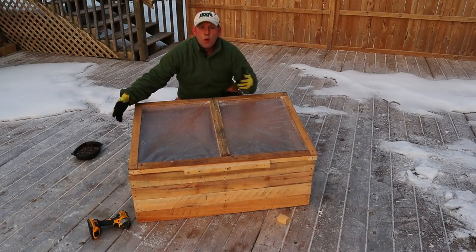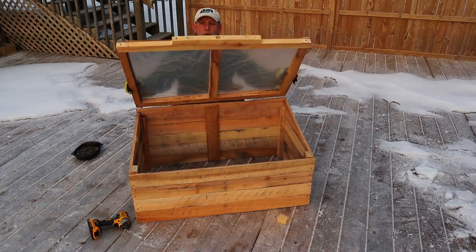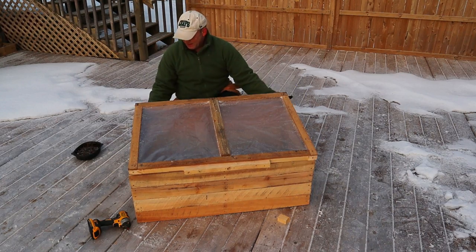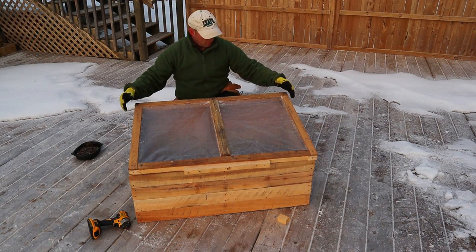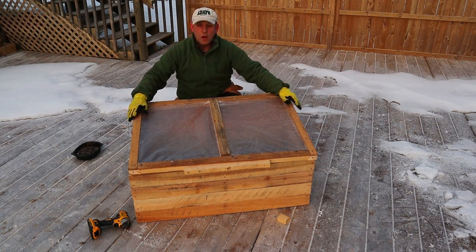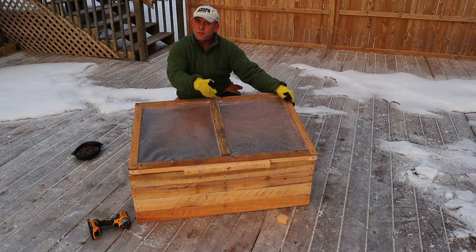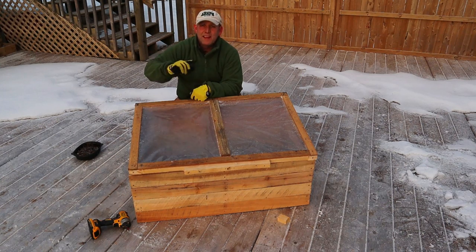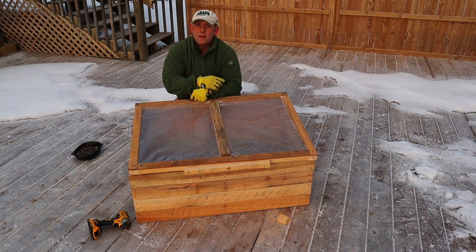There we go — one cold frame made out of pallets, cost me about six dollars altogether. Nice lid, cheeky little handle — a couple of these and I'll get all my plants in. Any questions, don't hesitate to put them in the comments. If you like the video please click like, and if you haven't subscribed and you like what I've been doing today, have a look at some of the other videos and please click subscribe. My name's the Optimistic Gardener — see you later!